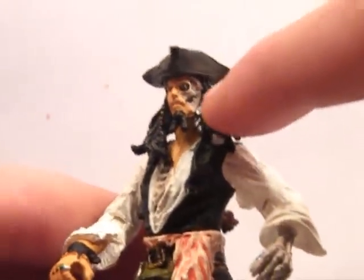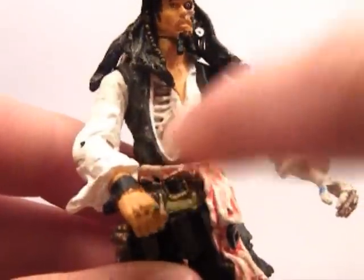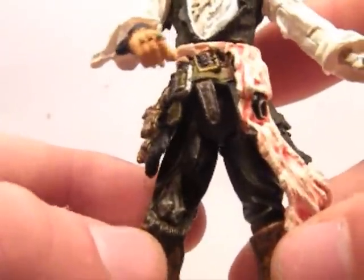It's also got the undead parts where he's like in the zombie mode or whatever — his face, the hand, a bit of the chest, and his knee. It's got the knee bone showing.